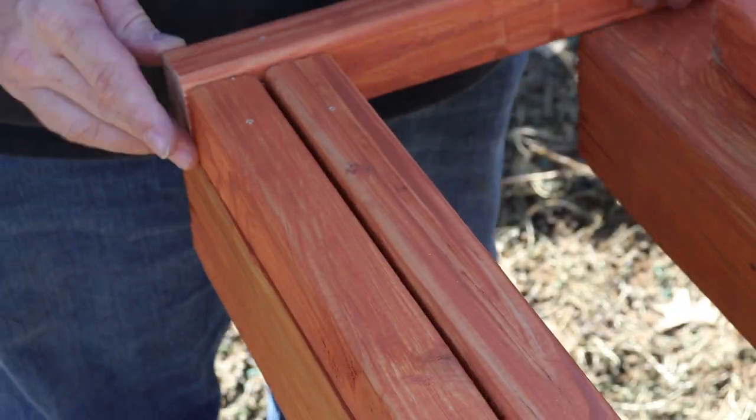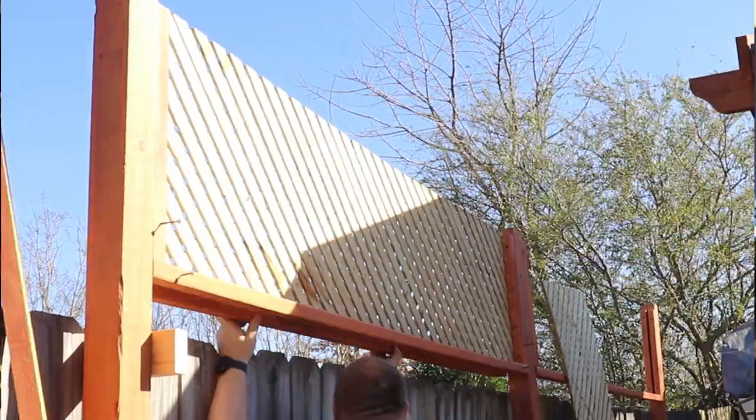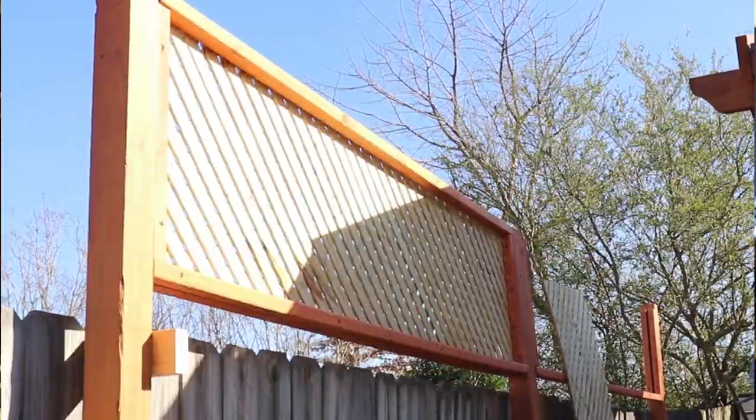The design is very easy. I started off with three components: the posts, the frame, and the lattice itself. I built the side frames first. Once I had it into the area that I wanted, all I had to do was stand it upright and then mount the bottom and the top.